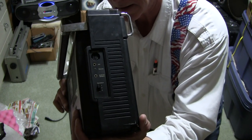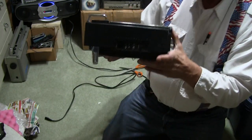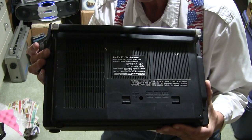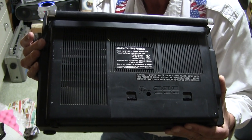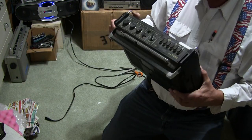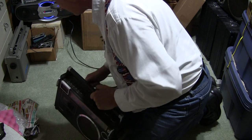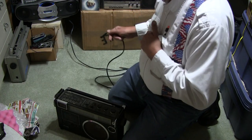There we go. You see that there? And then, of course, the back, which is complete. So there it is like that. Now let's try — when they played it, they only got static out of it, so let me just build the power on that thing.